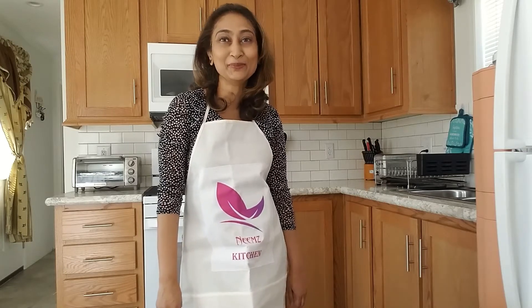Hello friends! How are you everyone? Assalamu alaikum. How are you all? I hope everyone is in good health.